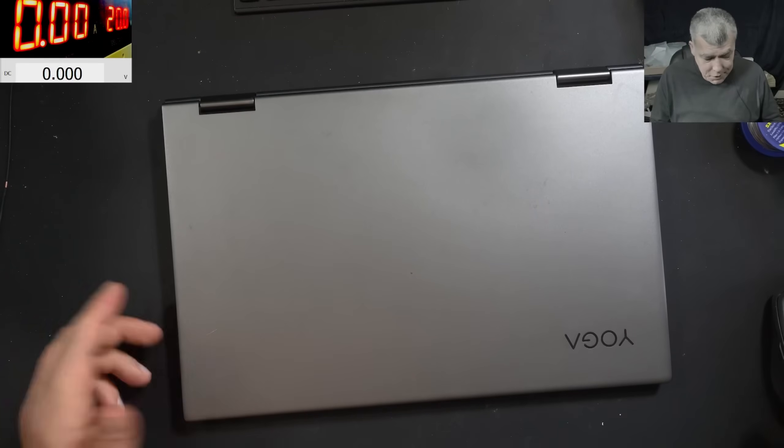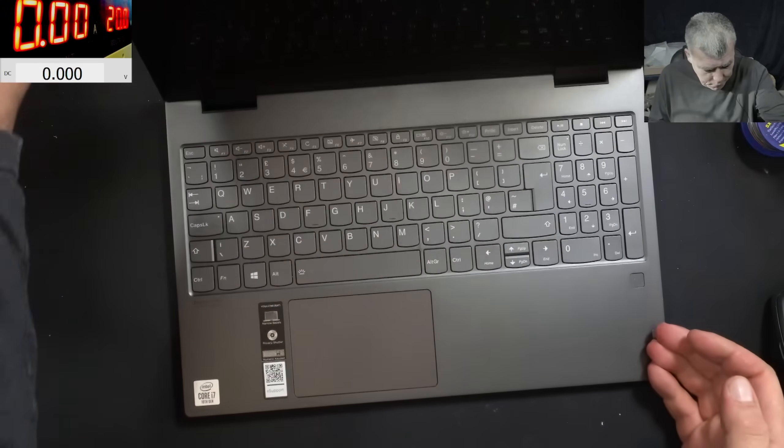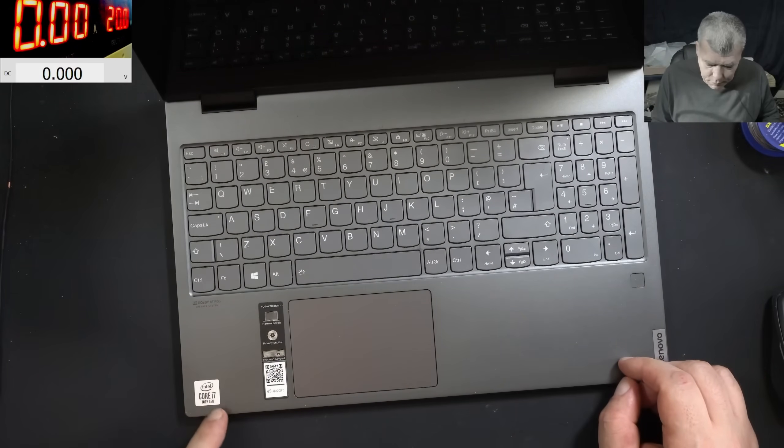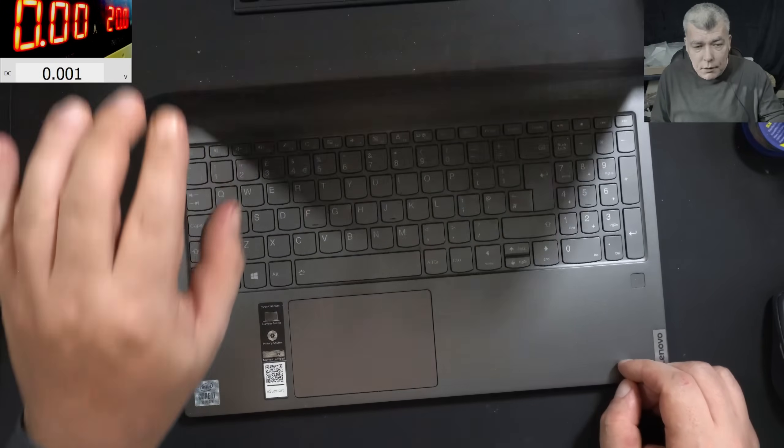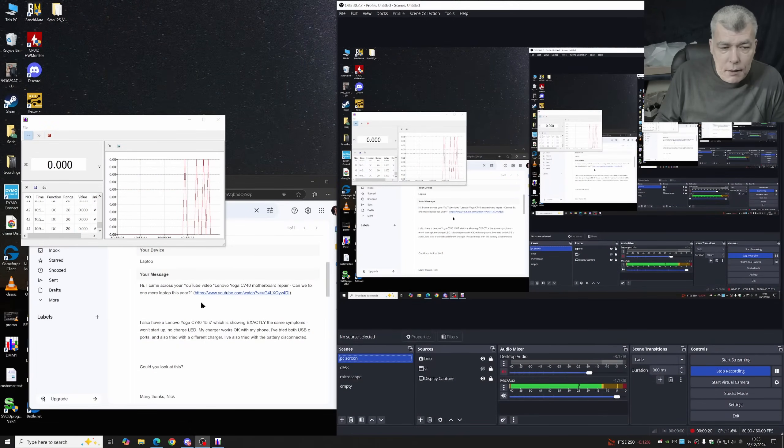Hello, so we are back. This time we have a nice laptop to repair - a Lenovo Yoga i7 10th gen C740. Let's check the customer email. The customer says he came across my YouTube channel and seen a previous repair video.